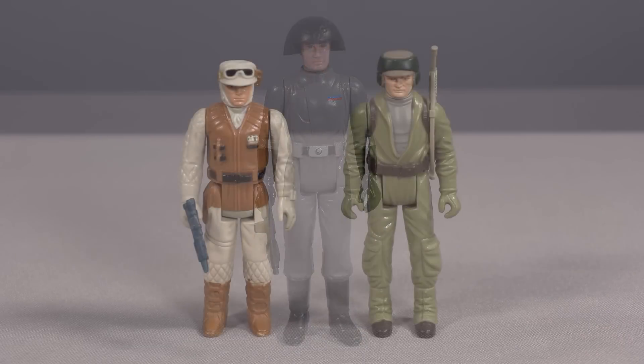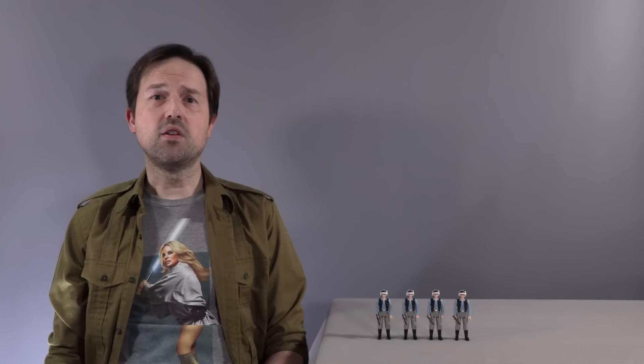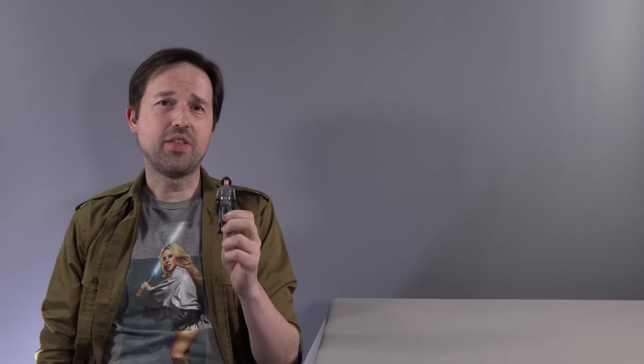The absence of the fleet troopers inspired endless custom attempts using the death squad commander as a basis. Kenner clearly knew they missed the mark, because they subsequently released the rebel soldier and the rebel commando for the Empire Strikes Back and Return of the Jedi lines respectively. Even still, a Kenner-style rebel fleet trooper has been a dream for many vintage collectors — a dream that has finally become a reality with Stan Solo's latest figure release. These look really good; they are not slight resculpts of the death squad commander like other attempts, but purpose-designed from the blank page.